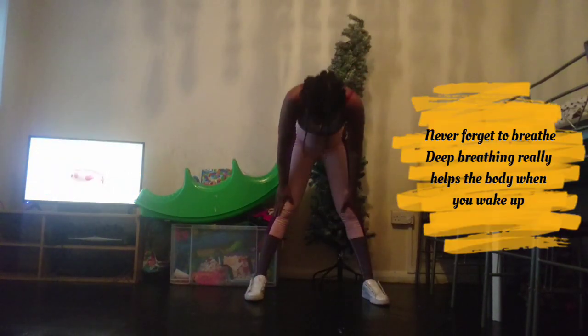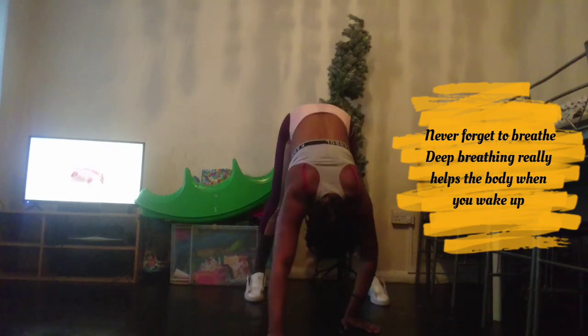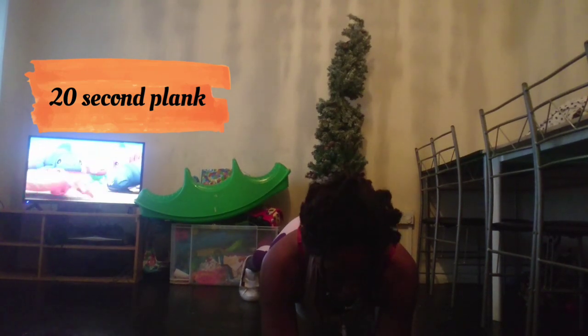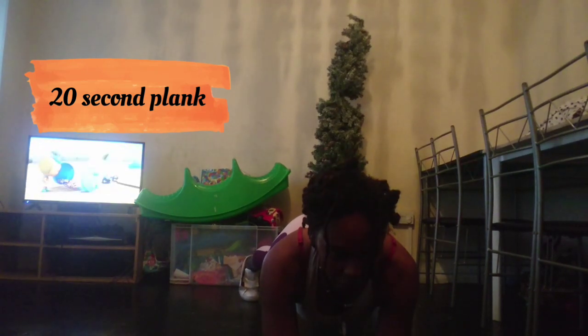Hey guys, welcome back! Today I'm going to be doing a quick morning routine. It was like 8 a.m. and I decided to do a quick workout because I was up so early — I woke up at 5 a.m. This is going to keep me warm and help me start the day great, and it's also part of my fitness journey.